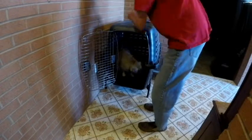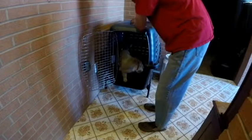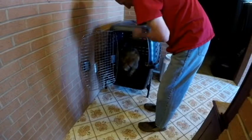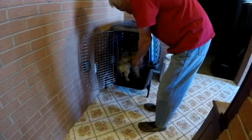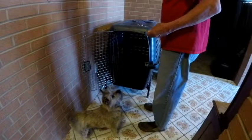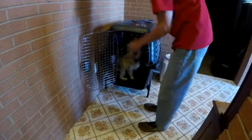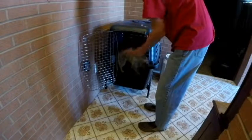We can put a cue to it. What I do is I'm not gonna slam the door in his face — free. Let him think about going back in, and good stuff happens in the back of the crate.